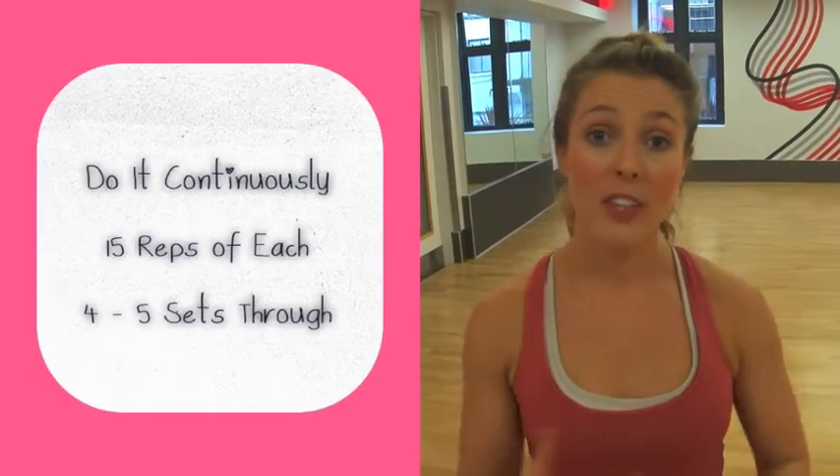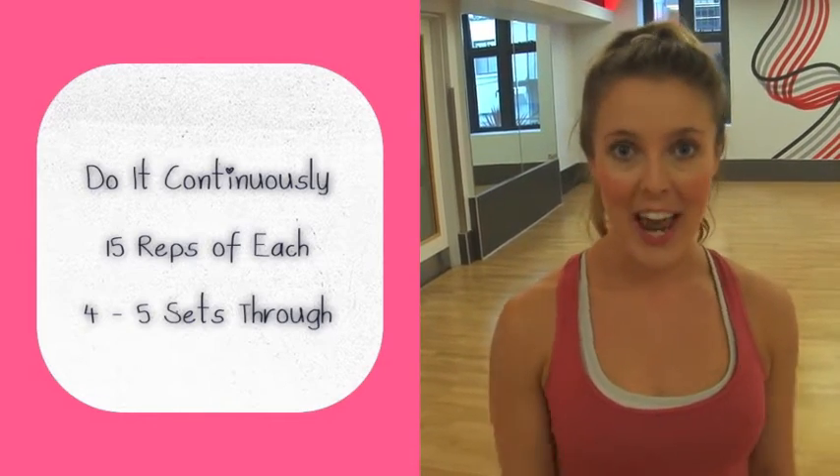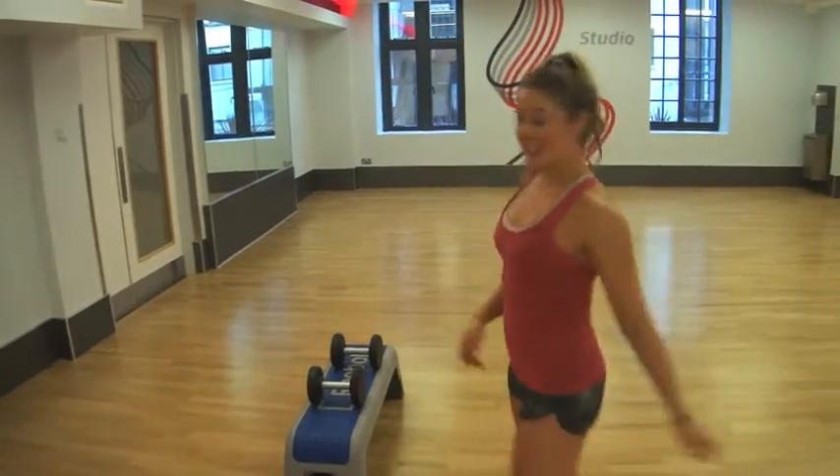Hi guys, welcome back to Wedges and Weights! I hope you've all had a super positive week. It is Fitness Friday, so I've got a workout that is going to make you sweat this weekend. Someone's asked me to do an all-over body workout with dumbbells, so that's what we'll do. You need to grab a step and a pair of dumbbells suitable for your fitness level — I've chosen eights today. We're going to do it continuously and do 15 of each exercise. Let's get started!